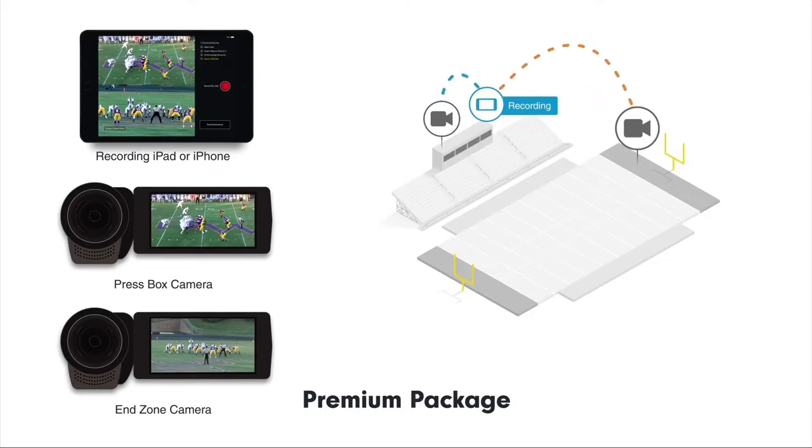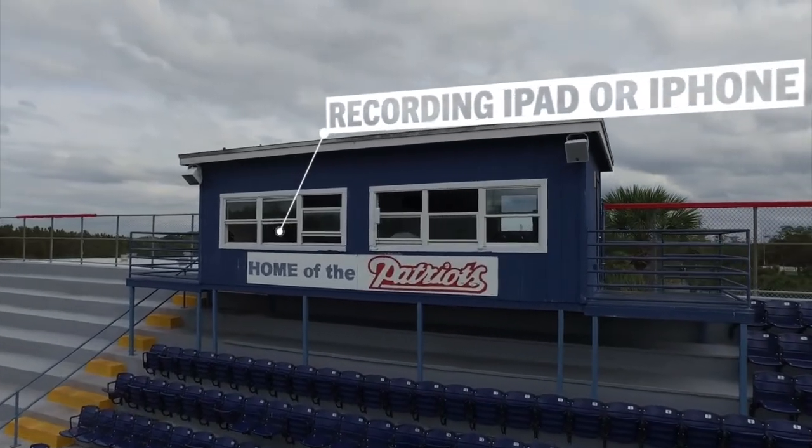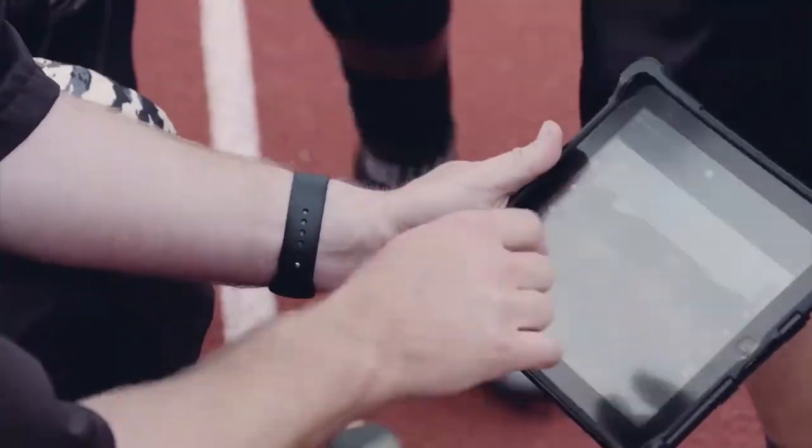Both cameras will wirelessly send video to your recording iPad located in the press box. This device is used to control the entire system. With it, you'll create clips from the live video streams and tag ODK. From there, each clip will automatically broadcast to your viewing devices.